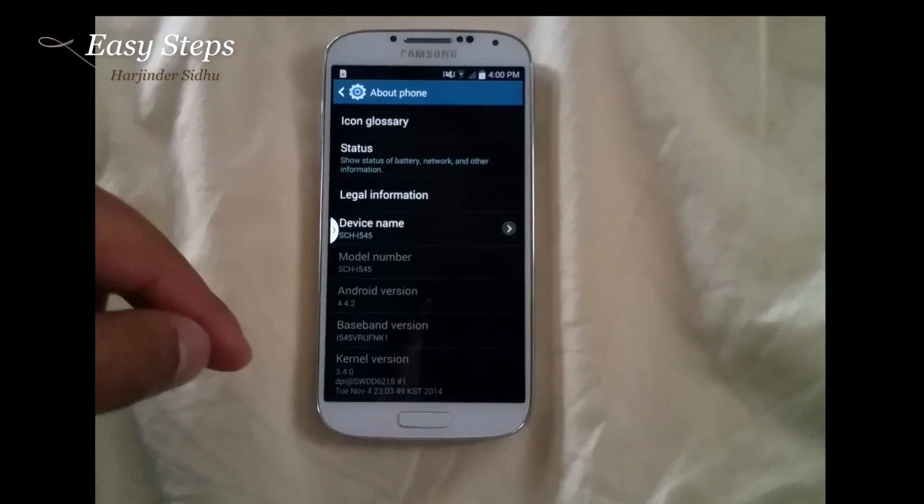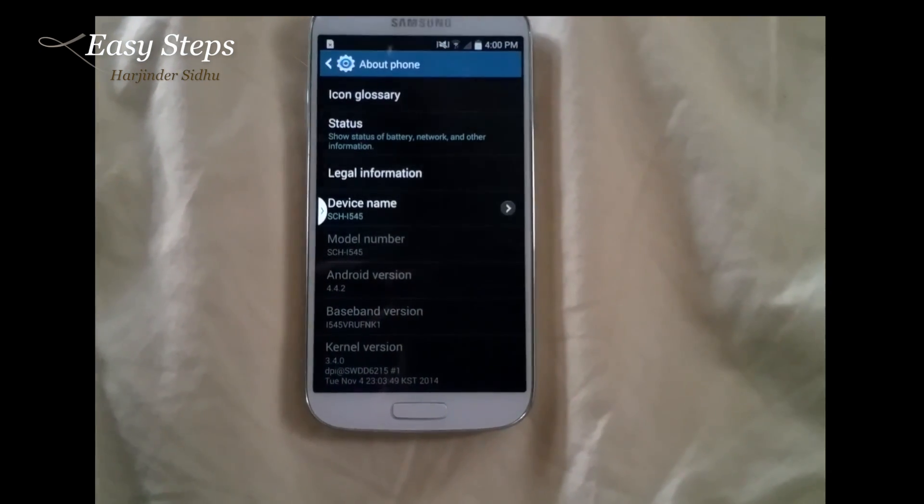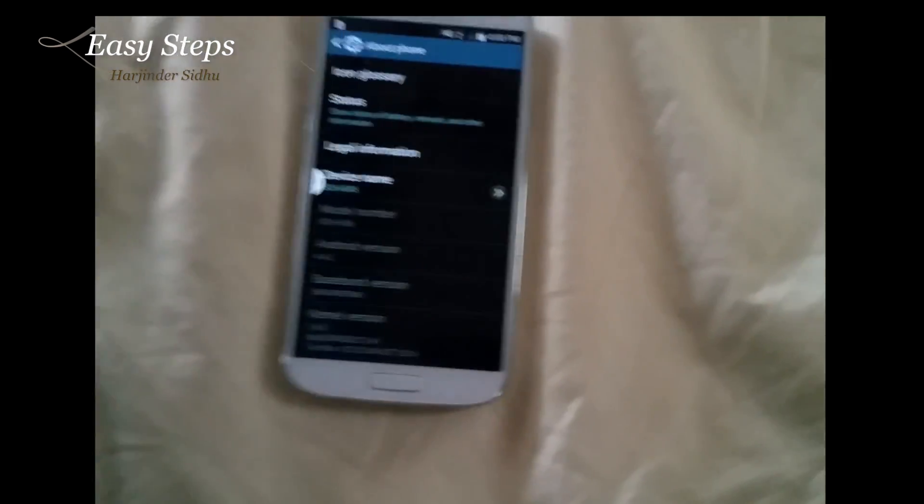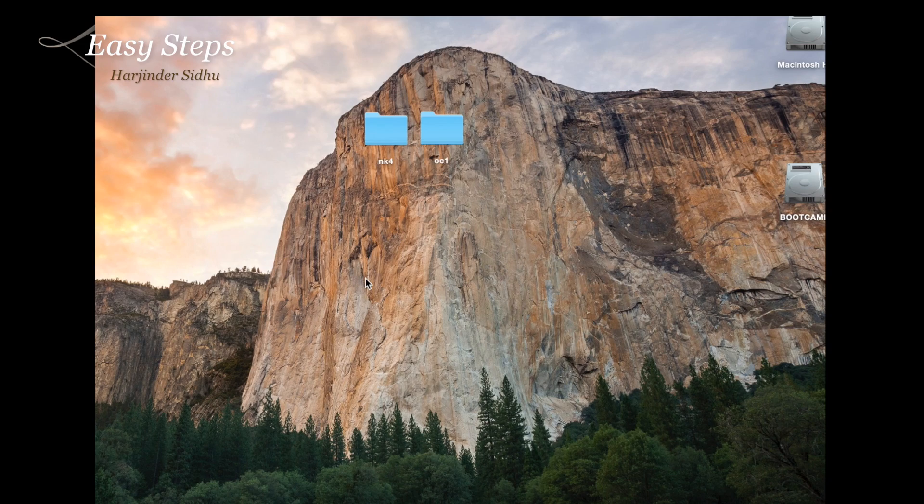Right now it's on NK1. To do this you need to get onto your computer, either a PC or Mac. On my Mac right now, there are two files you can find with a Google search: the NK4 baseband and the OC1 baseband. The OC1 baseband update is the one for Android 5.0 Lollipop. First we have to update to the NK4, which is on our KitKat Android 4.4.2.